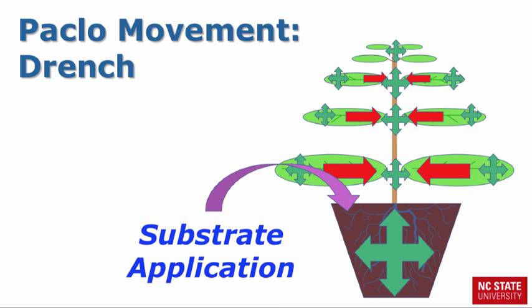Now let's look at drench applications to the substrate. The roots readily uptake Paclo and transport it via the xylem to the leaves in the growing tip of the plant. This provides more even control.